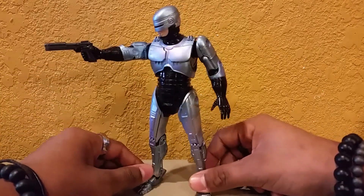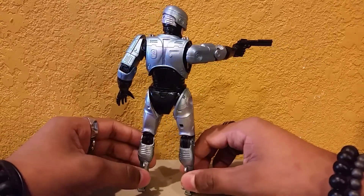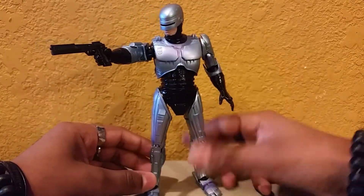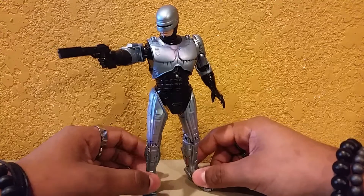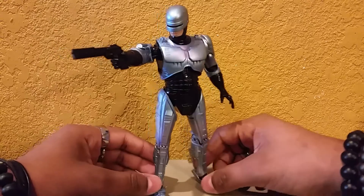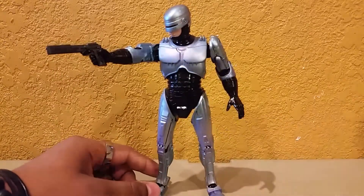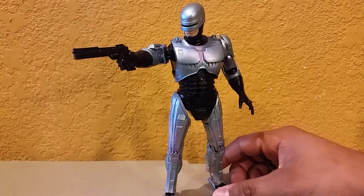NECA has released a Robocop 3 figure, somehow skipping over Robocop 2. But if you ignore the fact that it is Robocop 3 and go back and watch part 2, you'll notice that the suits from both part 2 and 3 are exactly the same — a bit more blue, more shiny. I like to think of it as a Robocop 2 figure, mostly because the part 3 movie kind of sucked.